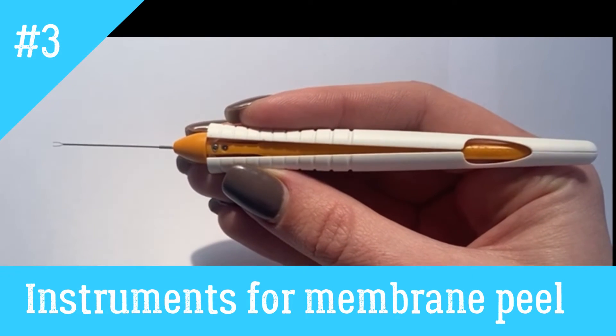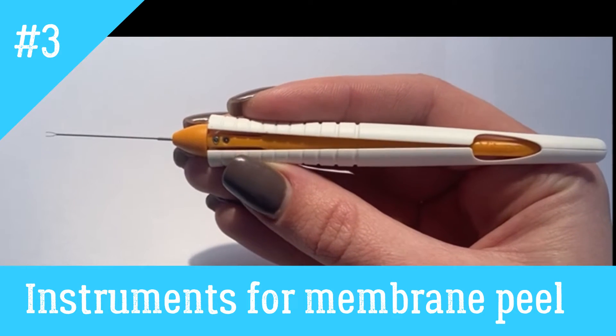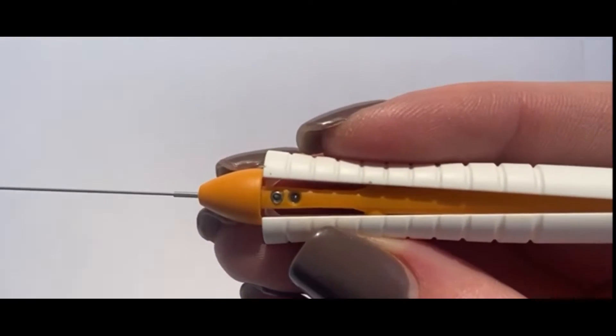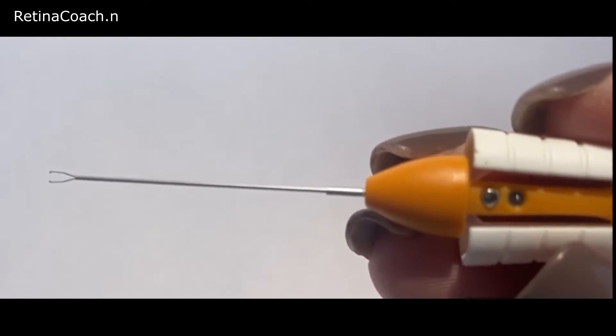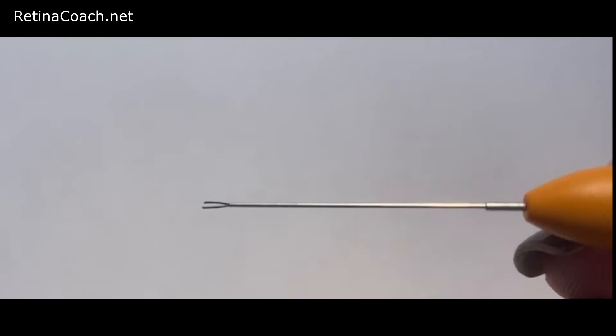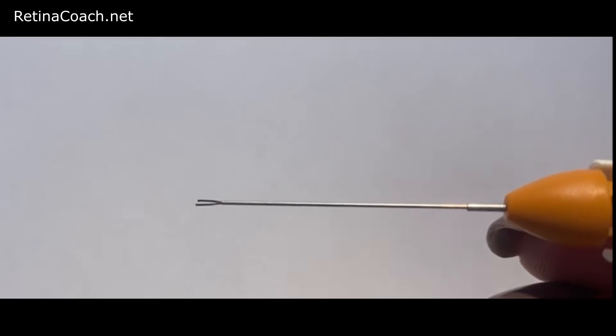This is Anfisa from Retina Coach and the topic today will be instruments for membrane peel. Probably the most common instrument used for membrane peel are forceps. Different designs and materials of forceps are available.